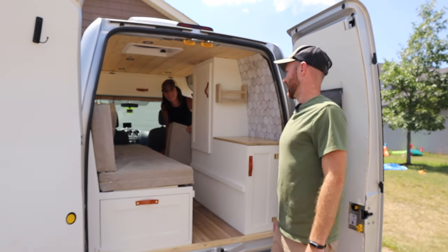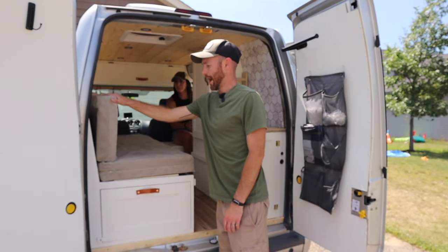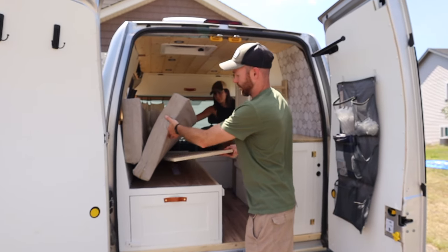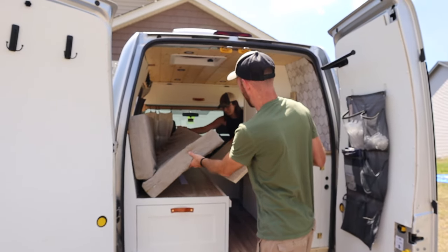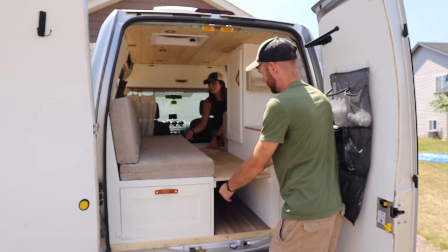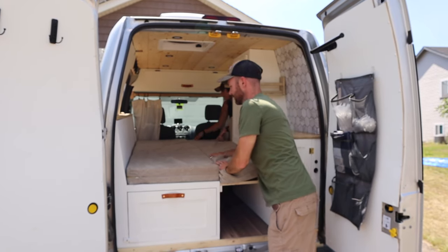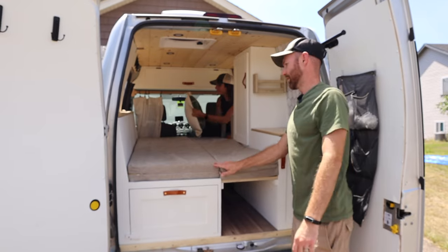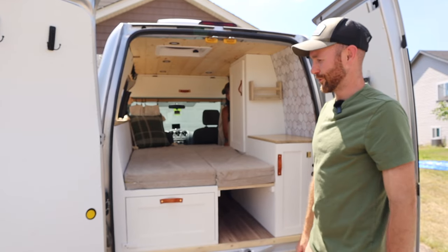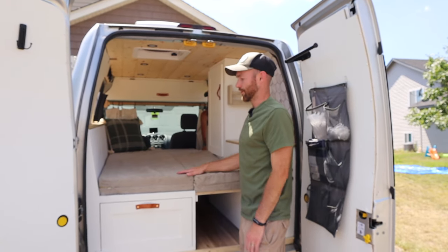To turn the bench into a bed it's fairly simple. The backing on the bench is multifunctional — underneath the pad we have a piece of plywood velcroed in place so it doesn't move when you drive. There are little braces on the cabinet that you slide it into, then move this cushion over. The cushions are nice and snug and not moving around when you're sleeping. This creates about a twin-size bed — nice and cozy for two, or spacious for one.